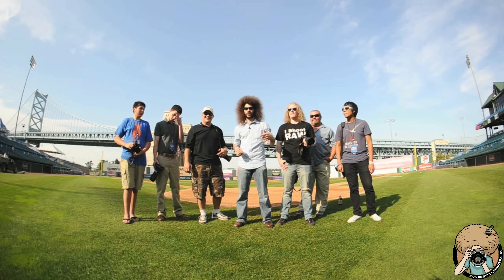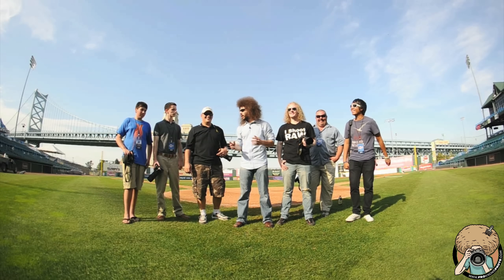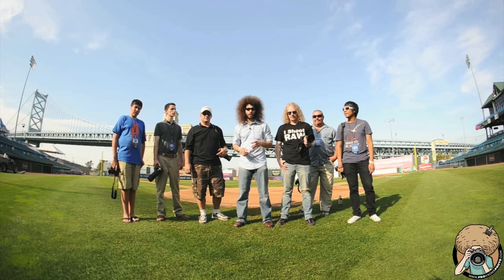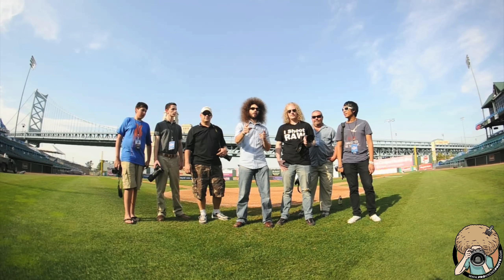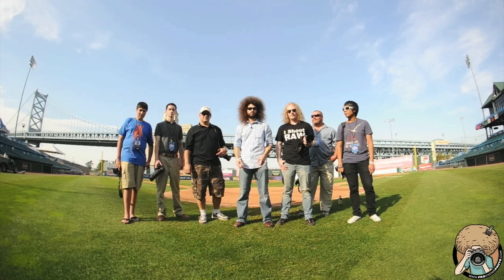Maybe even run the bases in between innings in the wiener dog race or something — I may try to do that. So we're here, we're going to learn, we're going to have some videos during the game, teaching everybody, trying to give some feedback and tips for anticipating the play. Stay tuned for all of that. Jared Polin, fro-knows-photo.com. See ya.